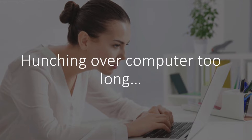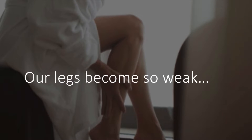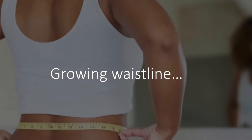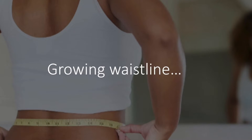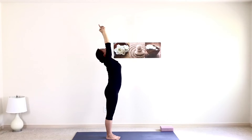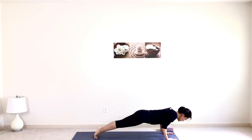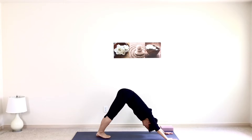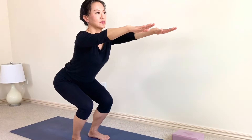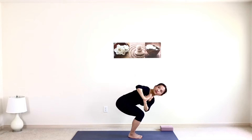We've all been hunching over the computer too often, too long, and our legs get weak. Our belly grows big. This sequence can help you strengthen and stretch all large muscle groups and burn more stubborn fat so you can get stronger, leaner, maybe a little bit taller, maintain your good shape, or get back in good shape.